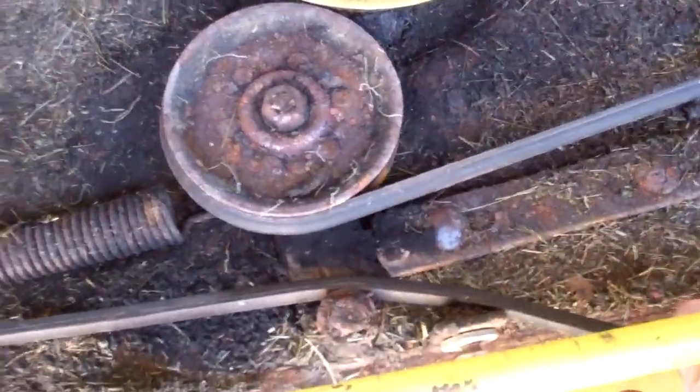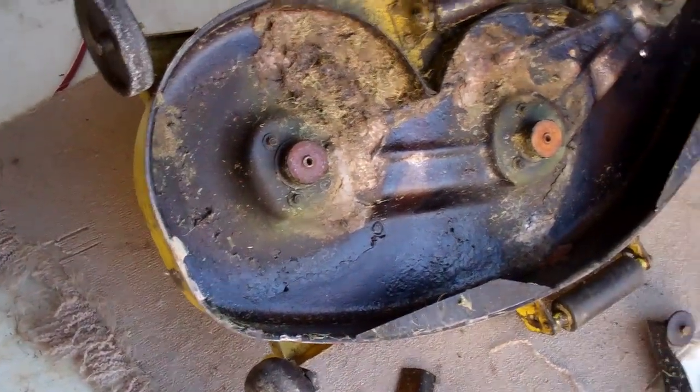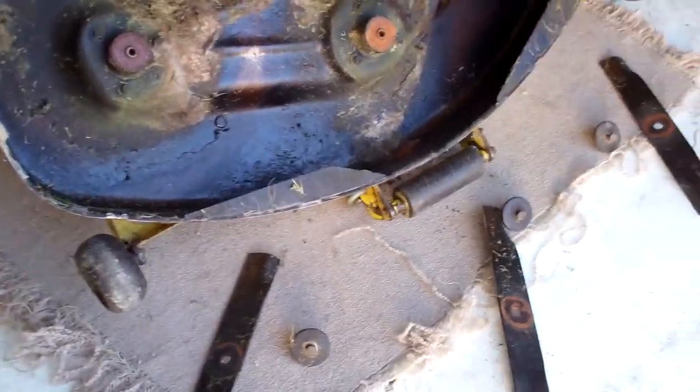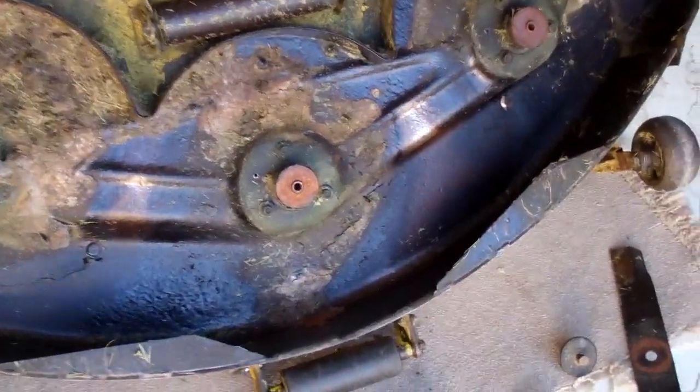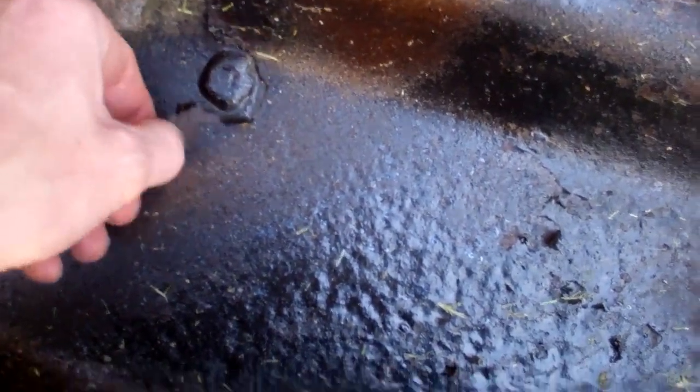Look at that — it just stays loose. Here's how the underside looks. I went ahead and pulled the blades off. I did POR-15 the underside a few years back, but you can see it's just starting to peel in a few spots, so might as well wash it well and do the whole thing again.